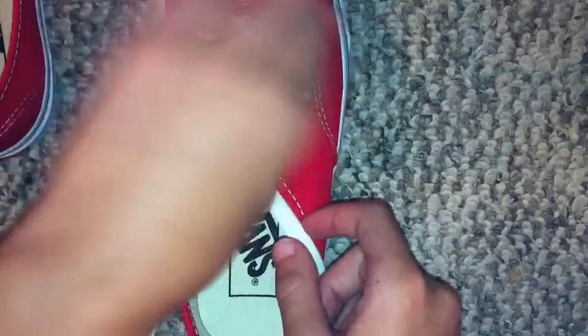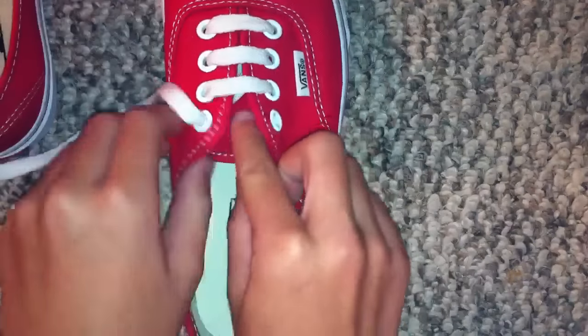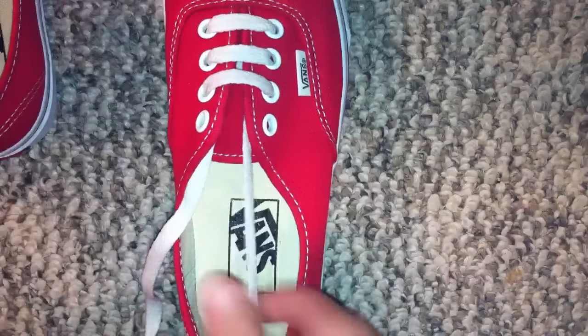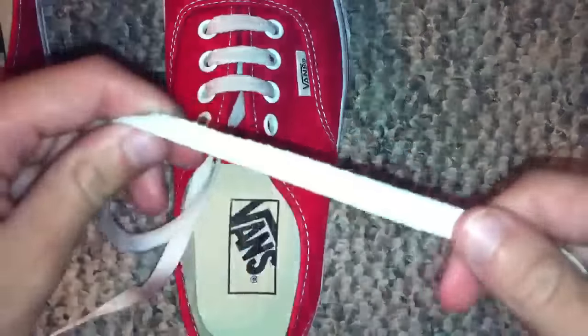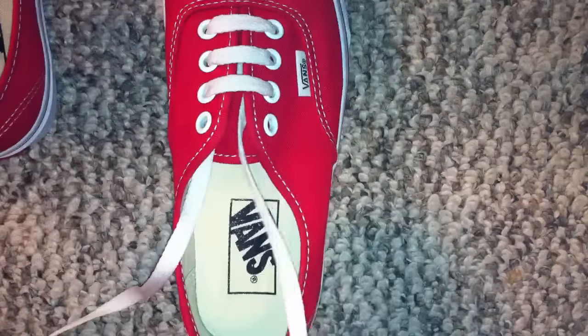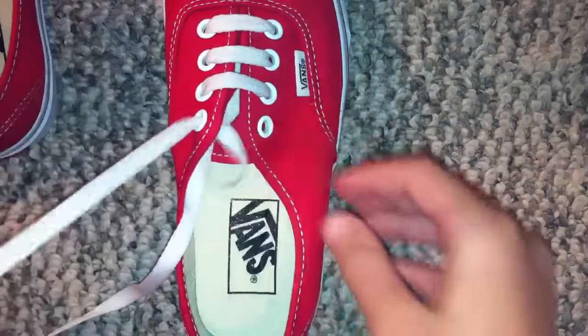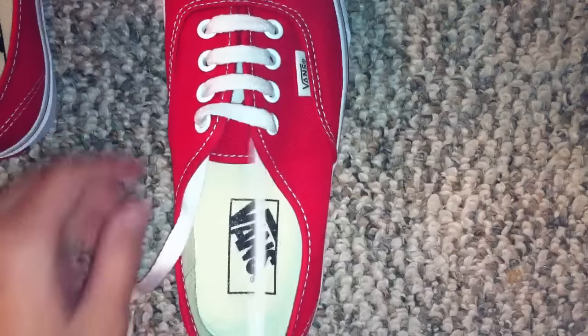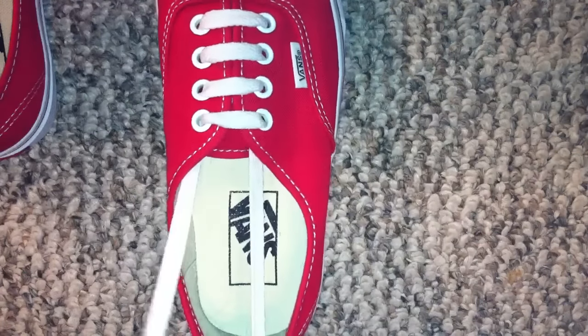For those of you who missed it, I will do it one more time in case you got confused. You want to take your right one, cross it under, then over. Make it tight enough.